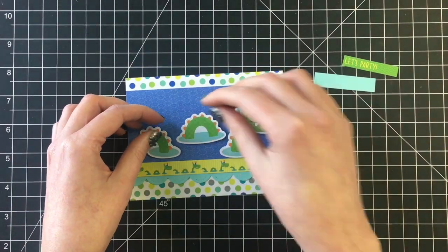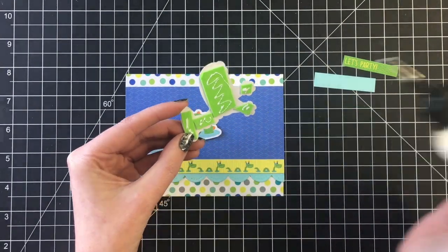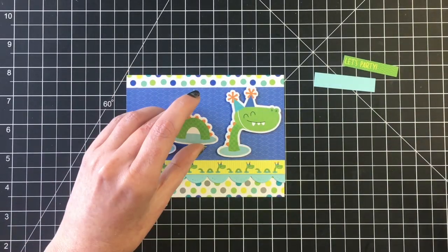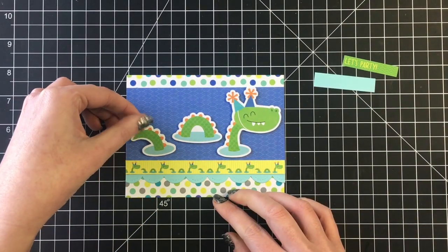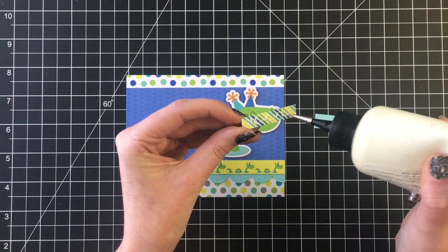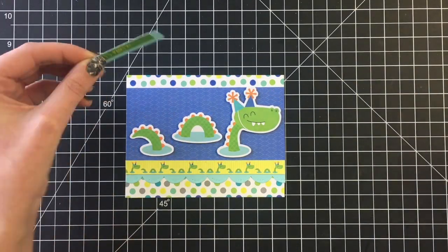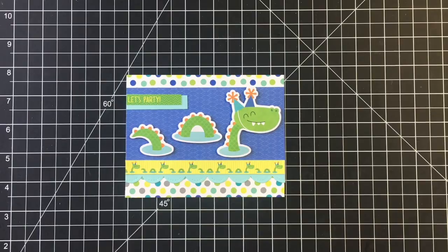I loved that bold polka dot paper I used for the back of the card and then this really neutral blue patterned paper gives the illusion of water. I pop those up on some scrap fun foam and then I'm just going to layer my sentiment 'let's party' onto some blue cardstock and attach that to the top left hand portion of the card. So that card is complete.